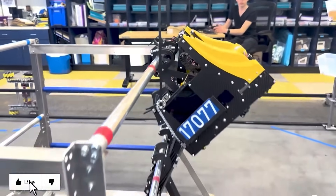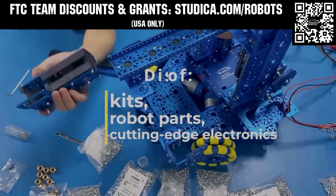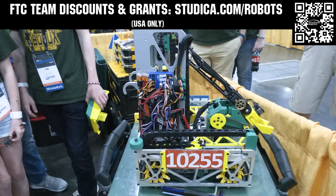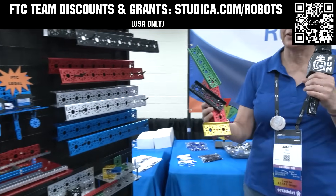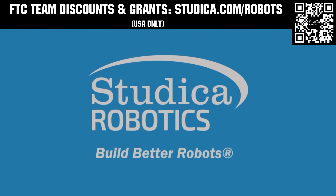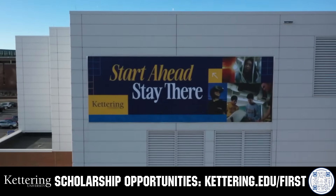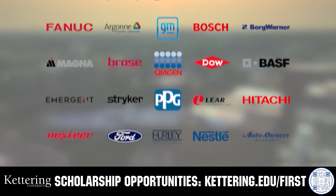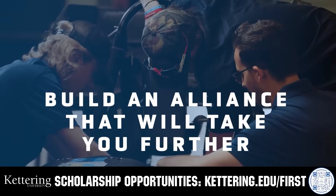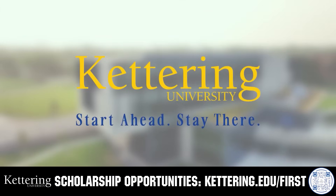Thanks for watching. Don't forget to like, subscribe, and click the bell to stay up to date on future Fun videos. Studica Robotics is everything your team needs to build, learn, and compete. Check out their FTC starter kit, intake hub kit, and odometry wheel options at studica.com/robots. Teams in the USA can get up to 25% off and apply for grants at studica.com/robots. Build your alliance with so many other FIRST alumni who go to Kettering University. Every student at Kettering experiences their cutting-edge co-op programs that seamlessly blend the professional and academic worlds. Kettering co-ops are a fully immersive working experience at the leading edge of industry. Head on over to Kettering.edu/FIRST to learn more about their incredible programs.